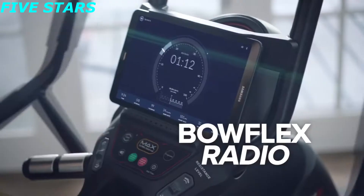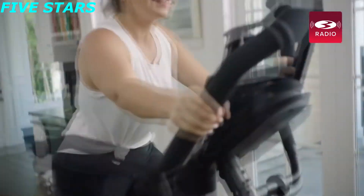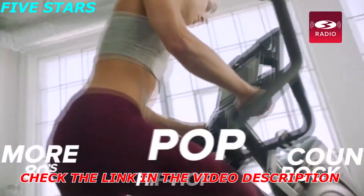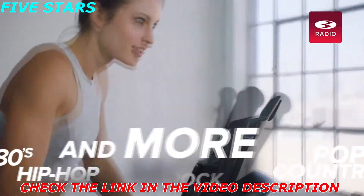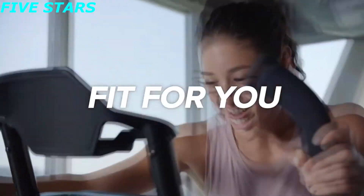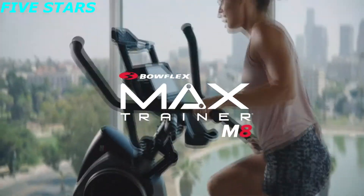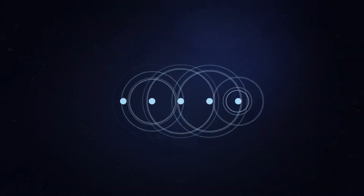Max Intelligence also offers opportunities to explore the world and access to Bowflex Radio, fueling your workouts with today's biggest hits — pop, country, rock, hip-hop, 80s, and many more. Together, we'll find the right fit for you with the Bowflex Max Trainer M8, powered by the Max Intelligence platform.